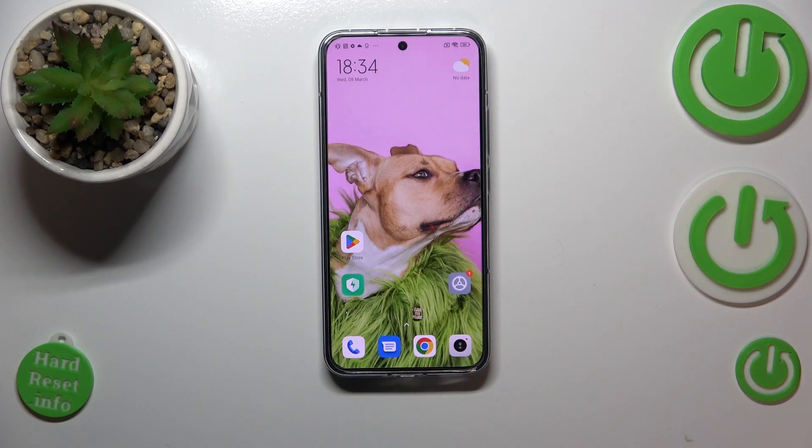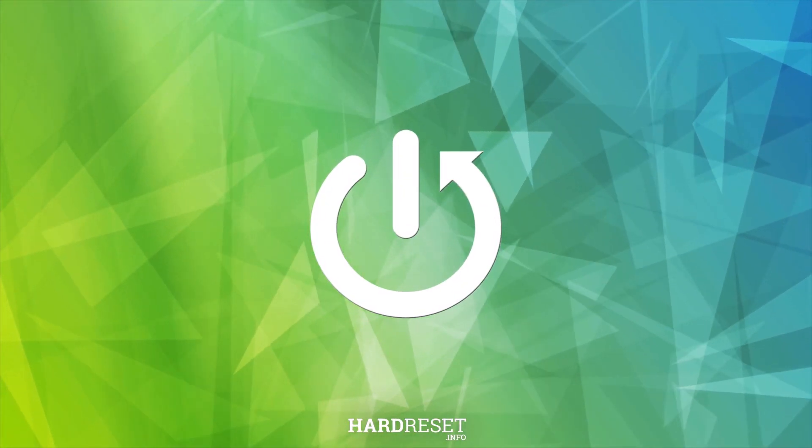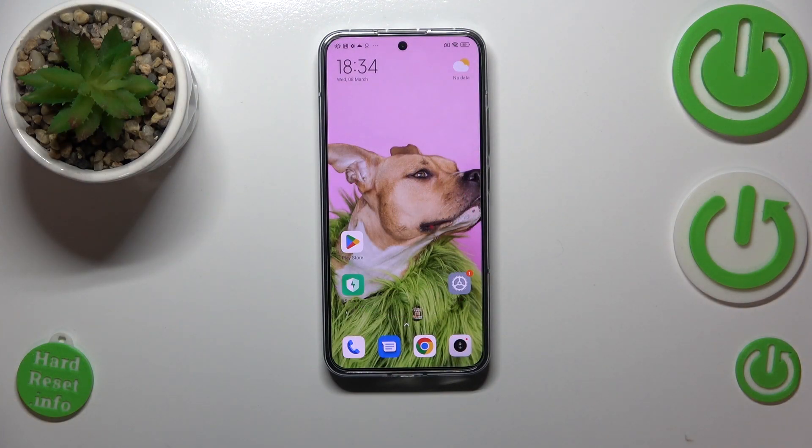Hi everyone, in this video I've got a Xiaomi 13 and let me share with you how to check the serial number of this device. In order to check the serial number, we can use two different ways: by using a secret code and by using the settings.